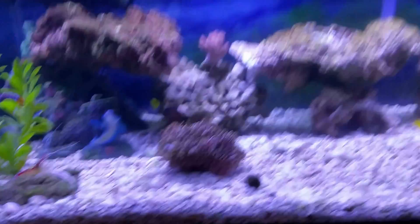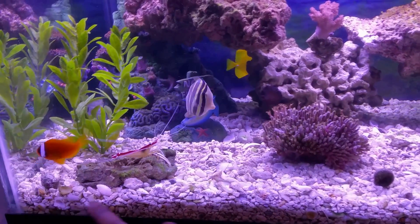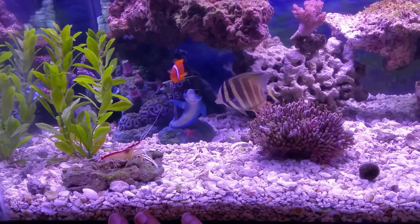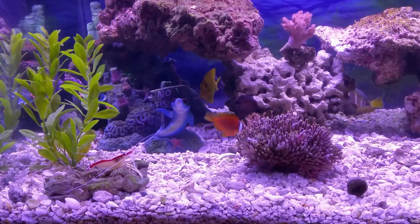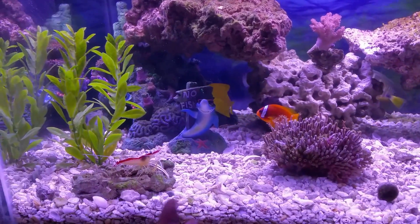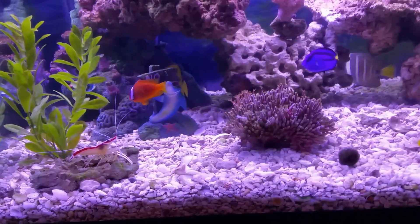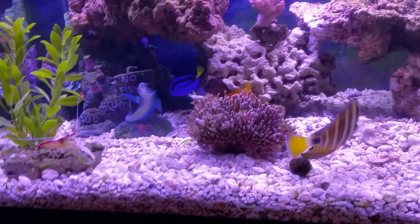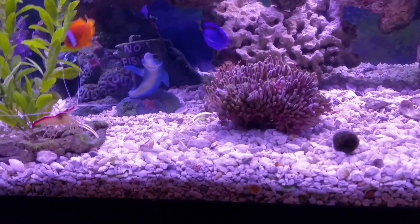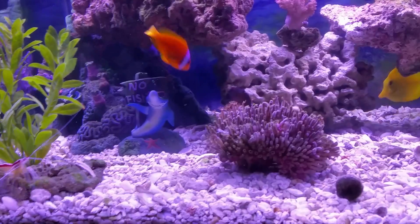If I take a scoop from one corner and replace it with live sand — I'm thinking about using Fiji Argo live sand — then take another scoop the next day, what's going to happen is I'm never going to have 100% crushed coral removal. There will always be crushed coral left that I have no control over. I want a pure sand bed with no unwanted crushed coral.